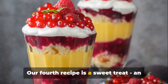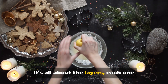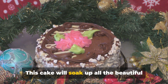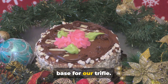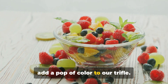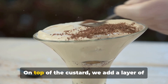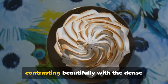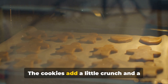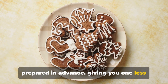Our fourth recipe is a sweet treat: an easy Christmas trifle. This is a dessert that's as delightful to look at as it is to eat — it's all about the layers, each one bringing a unique texture and flavor to the table. Start with the bottom layer: a dense, moist sponge cake that soaks up all the beautiful flavors added later, forming a solid base. Next, add a layer of fresh, juicy berries — their tartness balances the sweetness of the other layers and adds a pop of color. Then comes a thick layer of creamy custard, smooth and velvety, adding a touch of luxury. On top of the custard, add a layer of whipped cream — light and fluffy, contrasting beautifully with the dense cake. Finally, finish with a sprinkle of crushed gingerbread cookies, which add a little crunch and a hint of spice, rounding out the flavors perfectly. And the best part? This dessert can be prepared in advance, giving you one less thing to worry about on Christmas Day. This easy Christmas trifle will surely bring a sweet ending to your Christmas dinner.